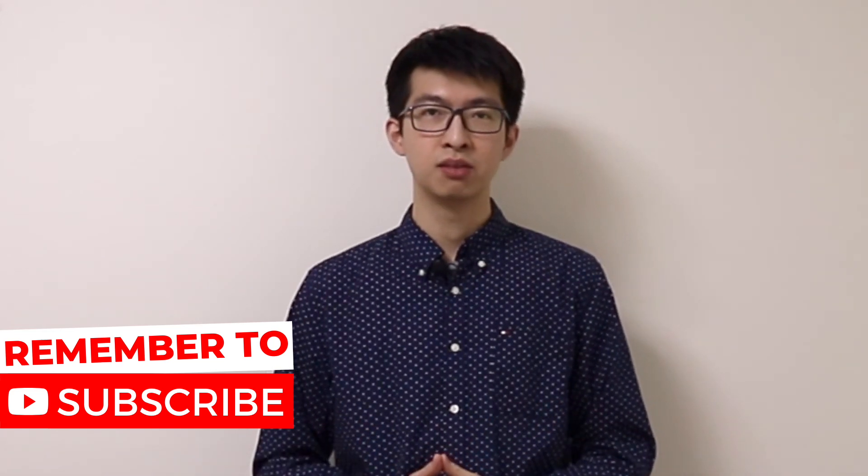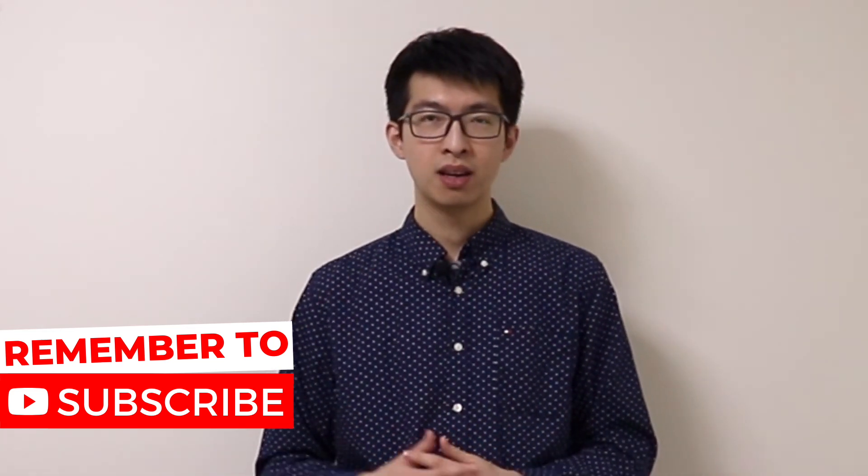If you like the content from today's video, feel free to subscribe by clicking the button below. Thank you for watching, I will see you next time.